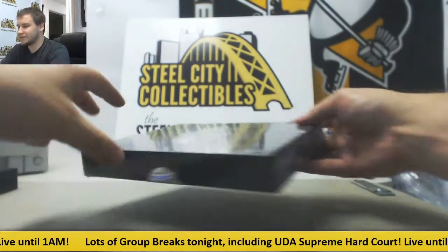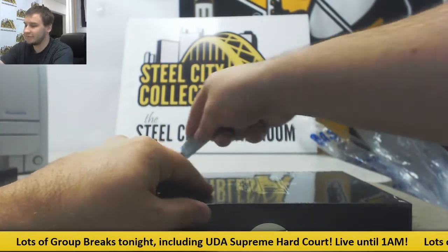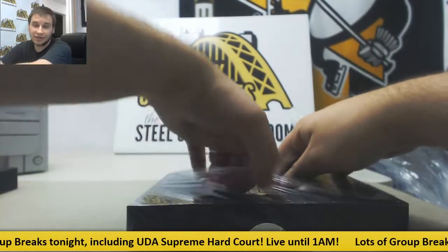Supreme Hard Court basketball — I've got a group rake of it and I have live rake boxes available as well.